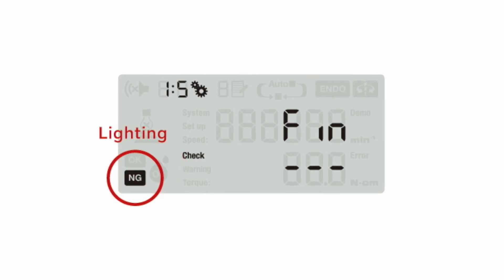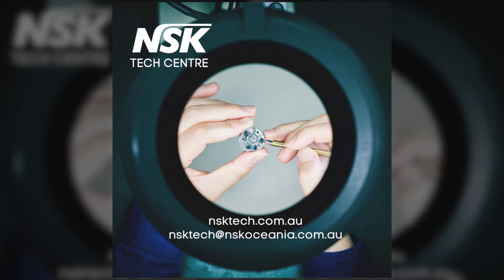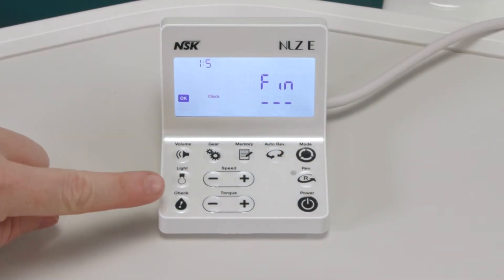OK means the handpiece is in good condition and is ready to be used as normal. An oil sign indicates the handpiece needs maintenance. NG and a blinking NG sign indicates the handpiece is in need of repair — contact the NSK Tech Centre immediately if this sign appears. When finished, press the check key to return to the normal screen.